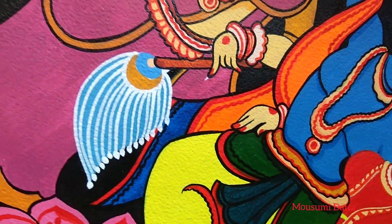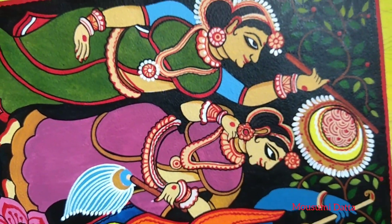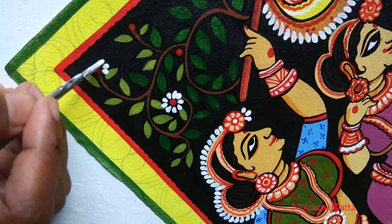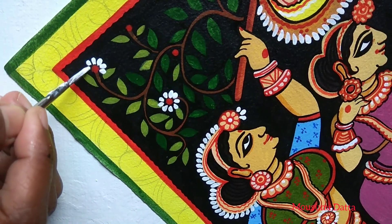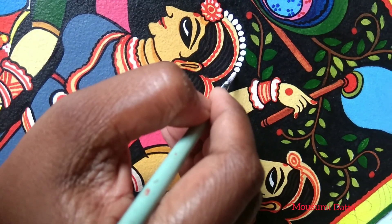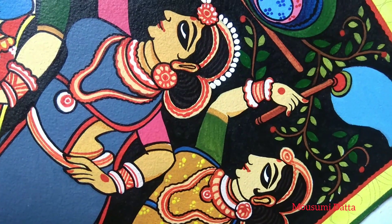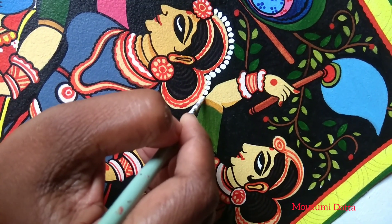Now it's time for some white touches, which will create the magic that I have told you about in previous videos. The black and white touches are the final touches — you don't need to do anything more after that.